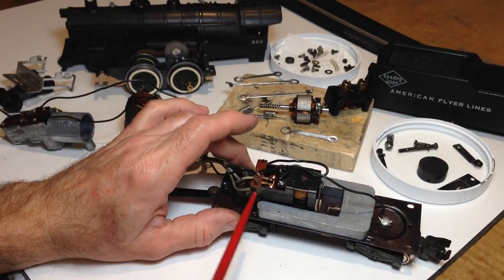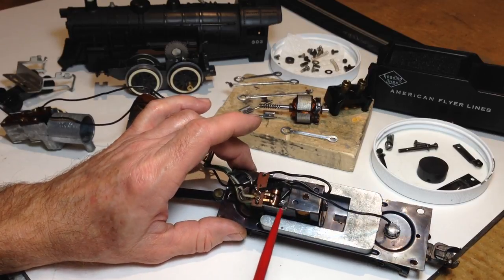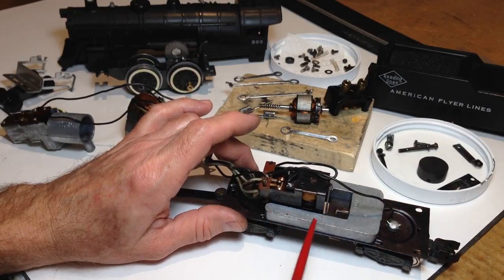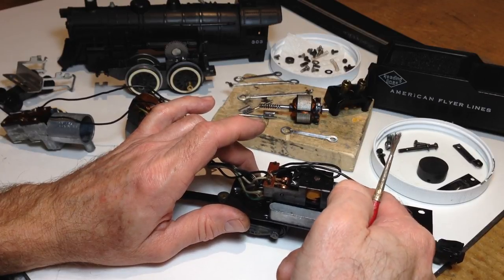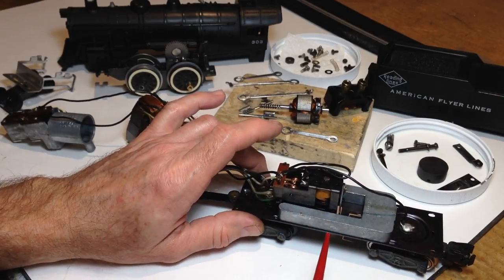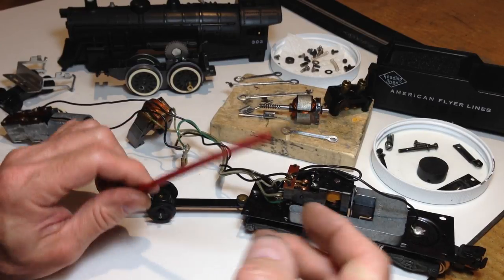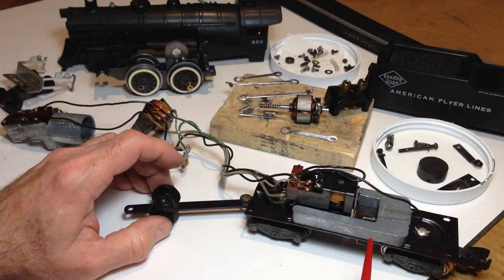The tender weight helps give stability to the tender and also contact with the rails, because the tender shell is so light. The reverse unit found in many engines is a four-position type in this case — the early type, not the later two-position models. This one had fingers worn through, requiring the reverse unit to be disassembled, new fingers installed, the drum cleaned and polished, and everything made to work in good order. The pressure those fingers exert on the drum is very important — adequate for good contact, but not so much that the solenoid struggles to advance the drum. It should be able to move the drum at less than 11 volts on the rail head, ideally around 10.